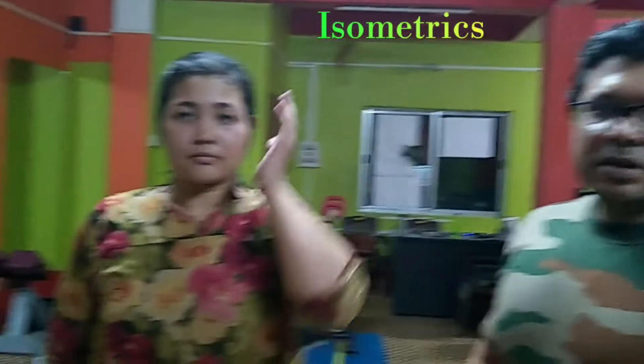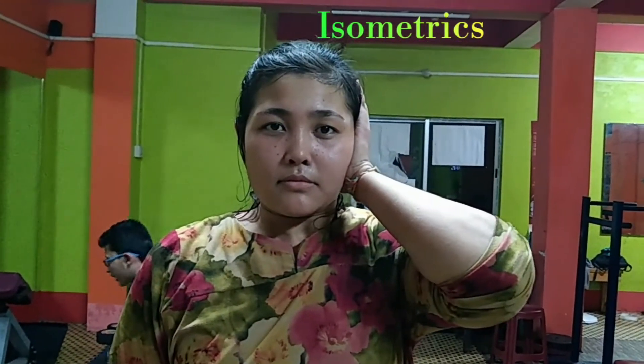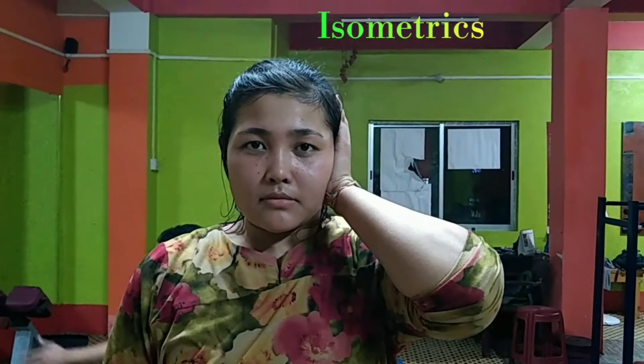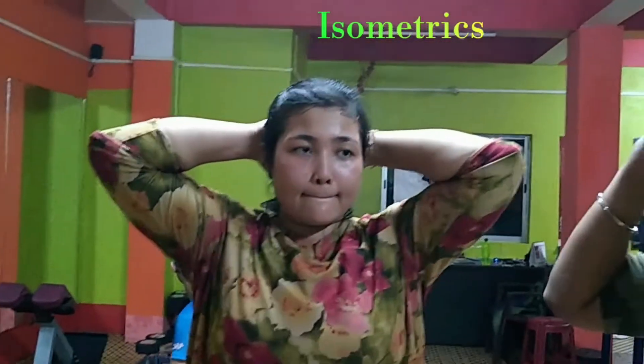She will show you: keep your hand over the left ear and repeat the procedure. Press. Hold it as much as you can, then leave it. This is the right movement.